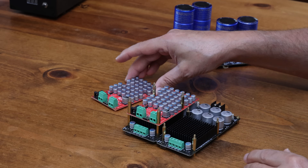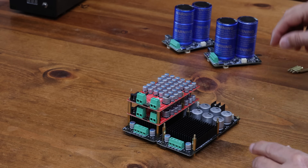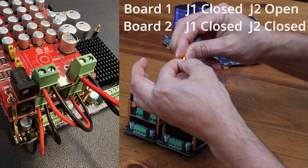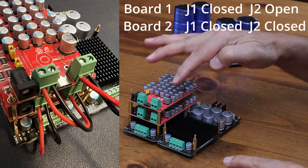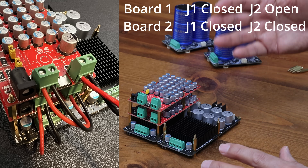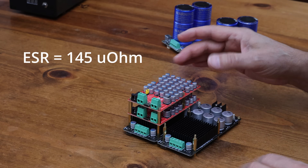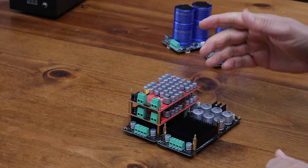Another option is to stack a second one on top of the first one and put both jumpers on. Now it's no longer using a resistor — it's purely capacitors — and you're going to drop your ESR down to below 145 micro-ohms. This is really unheard-of territory for ESR.